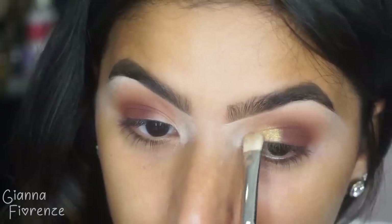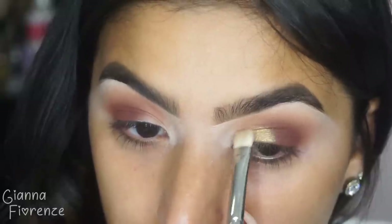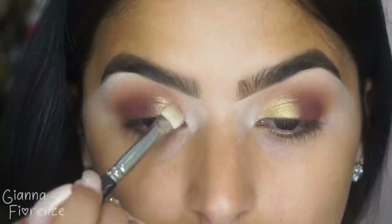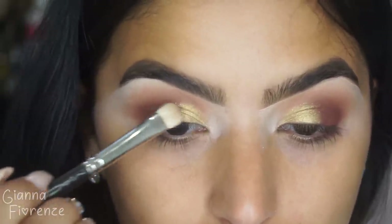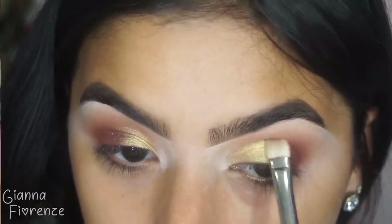And then we're going to use this beautiful shade Bronze, and I'm using a 239 brush from MAC — oldie but a goodie. I did not wet the brush either; this is completely dry. And look how gorgeous the pigment of the shadow is — it's just absolutely stunning. I needed to play with it. I mean, come on, look how gorgeous it is.